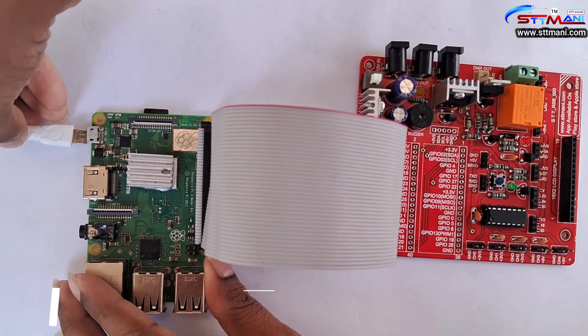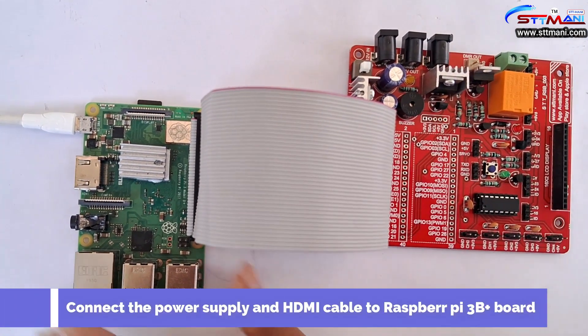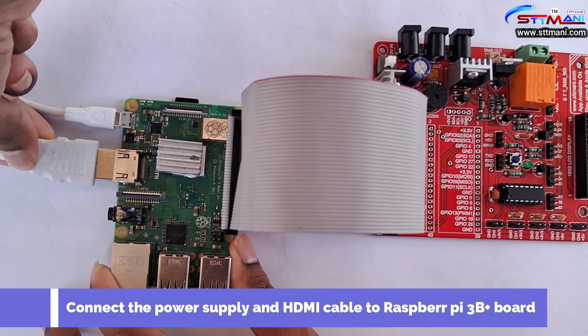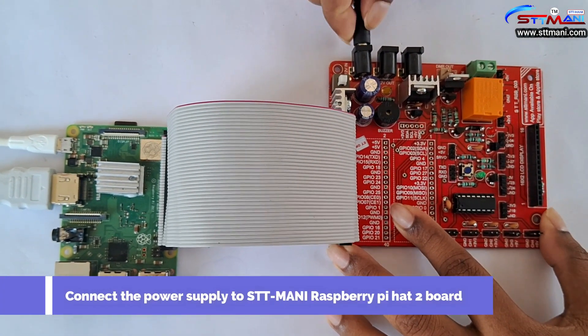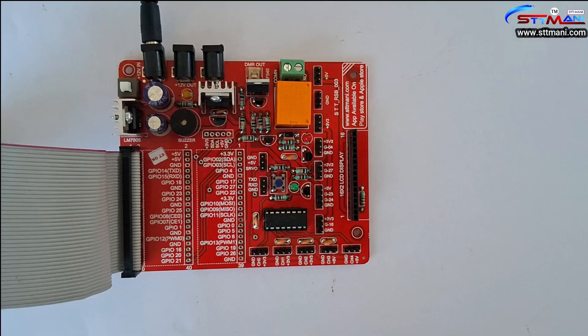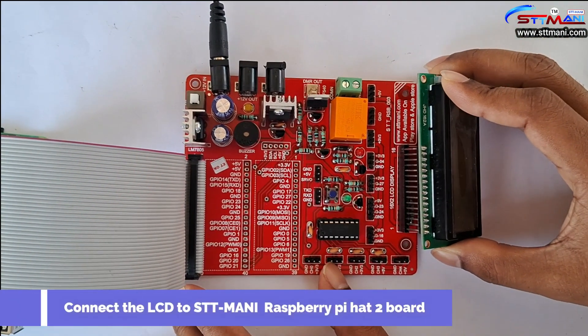Connect the power supply and HDMI cable to the Raspberry Pi 3B Plus board. Now connect the power supply to the STT Money Raspberry Pi H2 board. Connect the LCD to the STT Money Raspberry Pi H2 board.